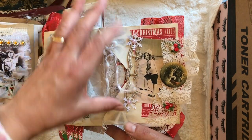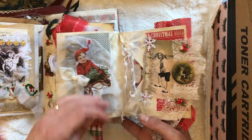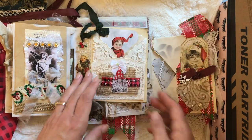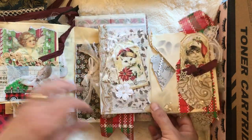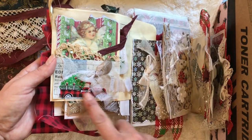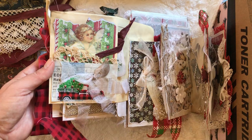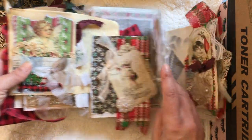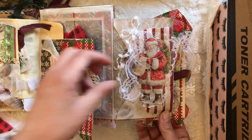Here is the back of an envelope — not a pocket, but cute. I love this picture. Then we have a little collage assembly on this side, and on the other side we have Christmas kitties. On this side we have a vintage pickup truck with a Christmas tree, and there are lots of tags in here. Here's Santa.